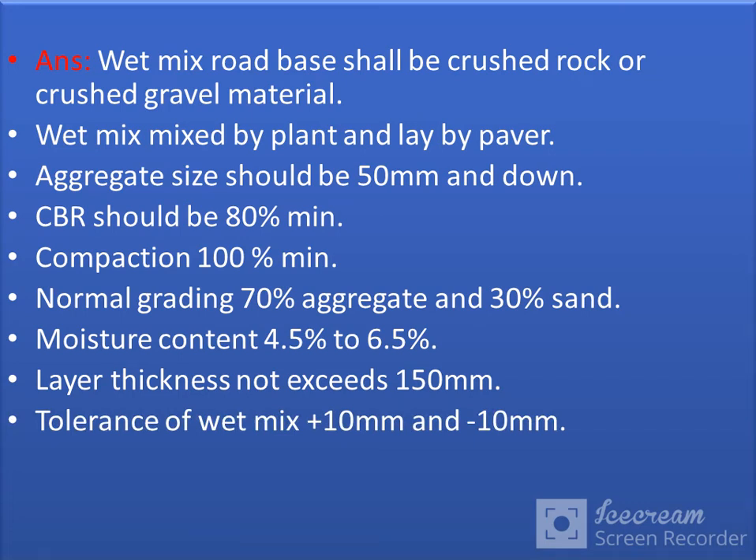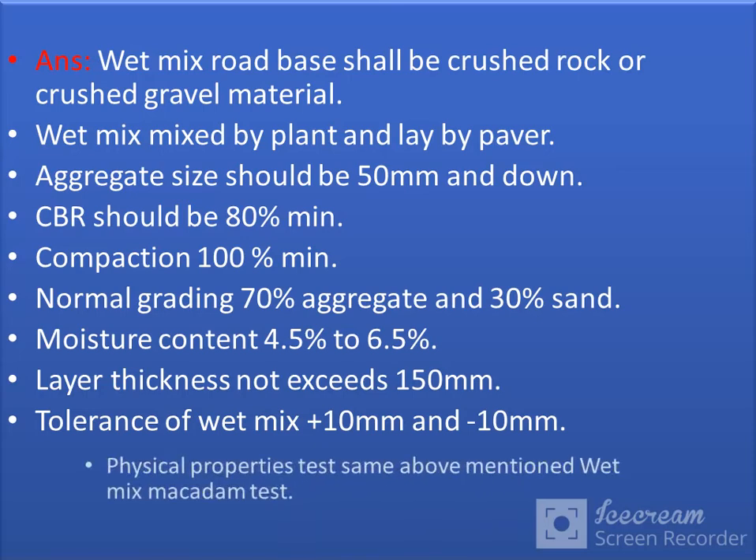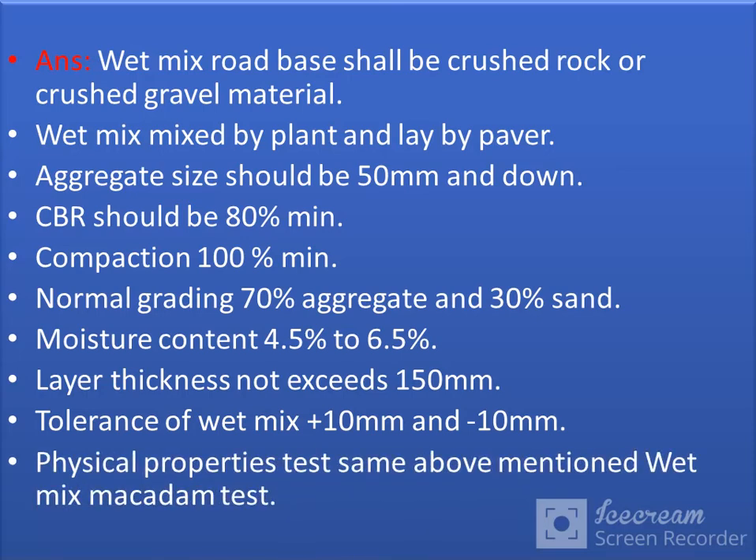Tolerance of Wet Mix Macadam is plus 10mm and minus 10mm. The physical properties test is the same as the above mentioned Wet Mix Macadam test.